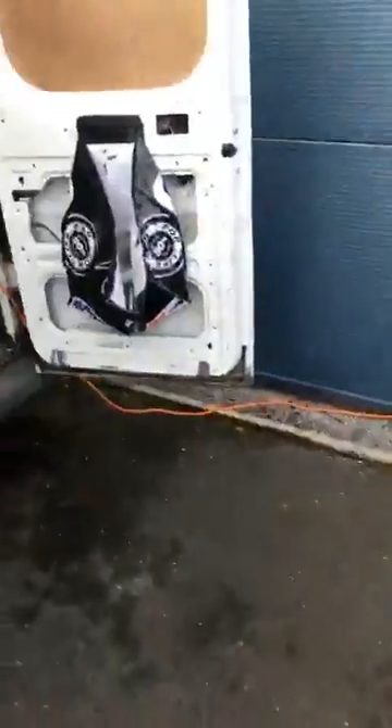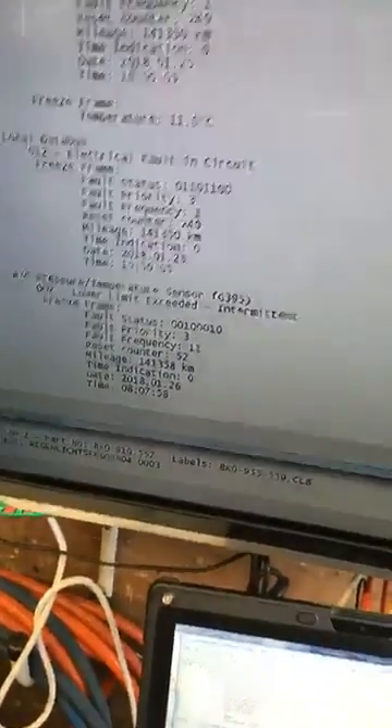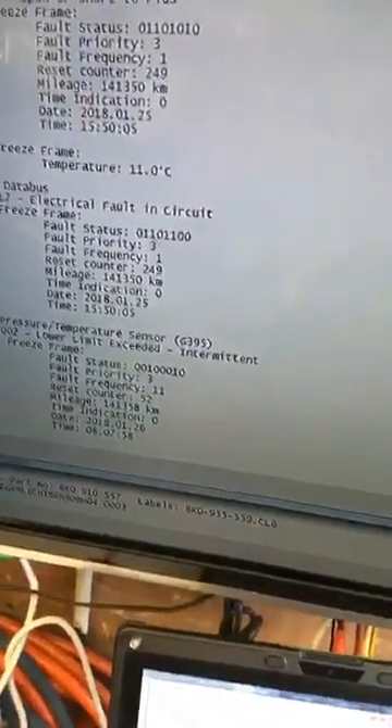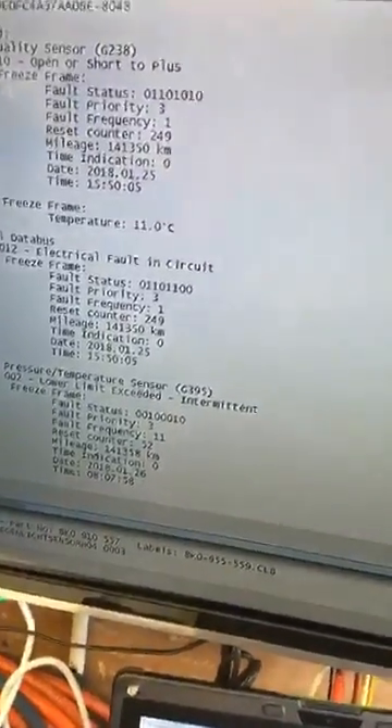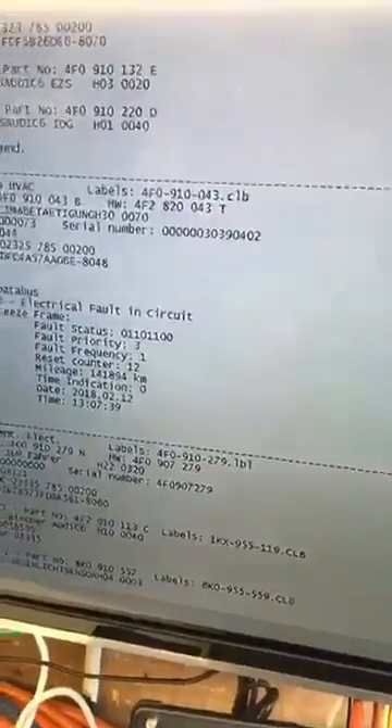Now I'm thinking to myself, why have I got 12 volts on there? If we've got 12 volts it's not a data signal. So I go into actuations using VCDS and actuate it — it's telling me the voltage is changing but nothing's actually changing. So I clear the fault codes and do another scan.